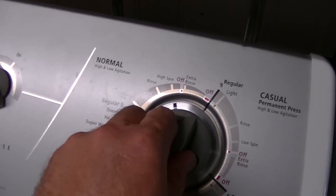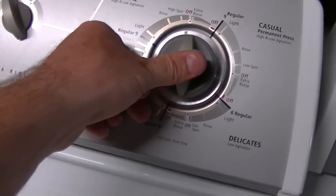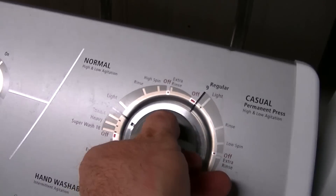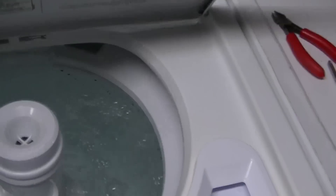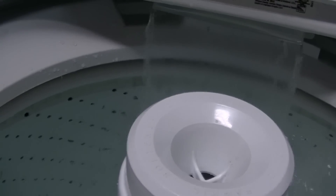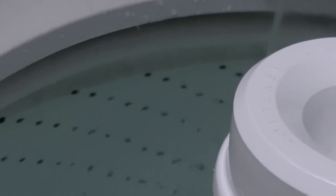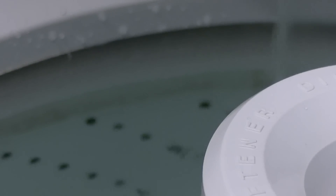To test it again, I'm going to spin a little bit of water out, then turn it off and reset the switch with one click. I went below the water level and reset it. Now it's filling back up — you can see the water is just about there and it should shut off any second. And if I close the lid it'll just start washing.